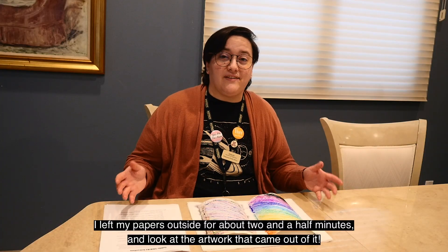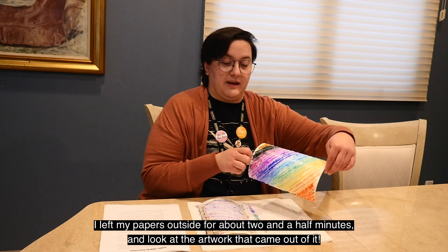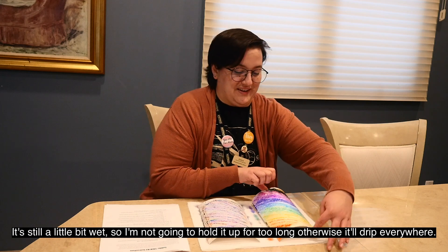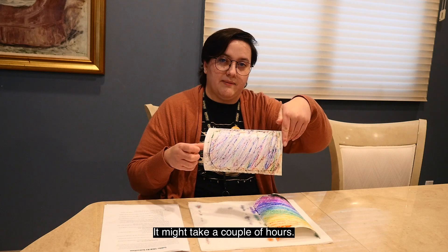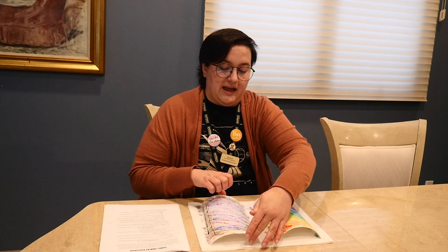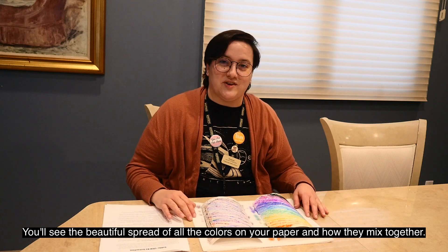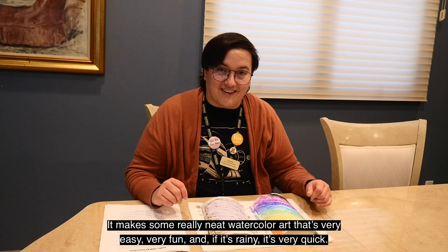I left my papers outside for about two and a half minutes, and look at the artwork that came out of it! It's still a little bit wet, so I'm not going to hold it up for too long — otherwise it'll drip everywhere. So give these some time to dry; it might take a couple of hours. And you'll see the beautiful spread of all the colors on your paper and how they mix together, making some really neat watercolor art.